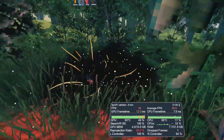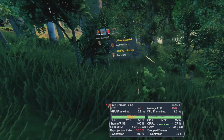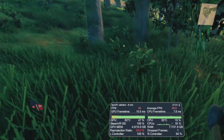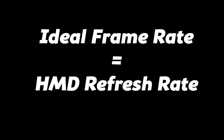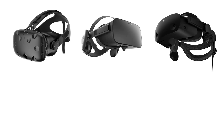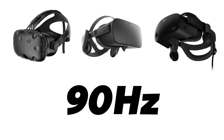Before getting into reading the numbers on the overlay itself, it's best to explain a few terms in order to accurately monitor VR performance. The ideal frame rate to run VR is usually at the native refresh rate of your headset. If you own an original Vive, Rift CV1, or Reverb G2, then the native refresh rate is 90 hertz.